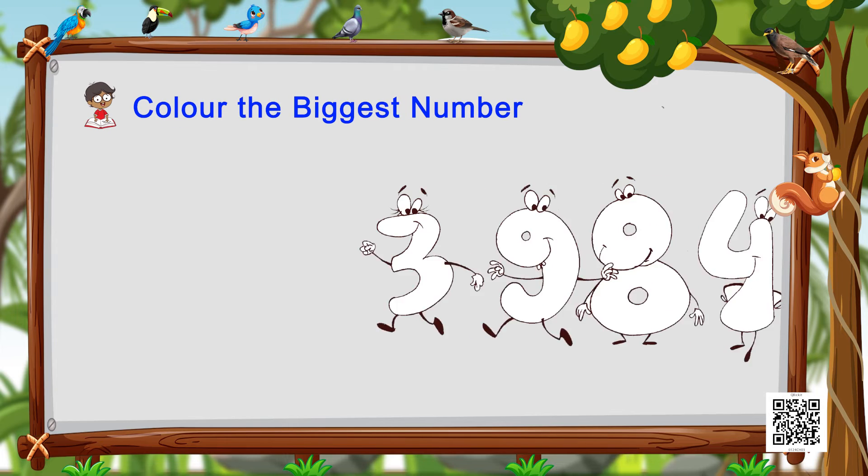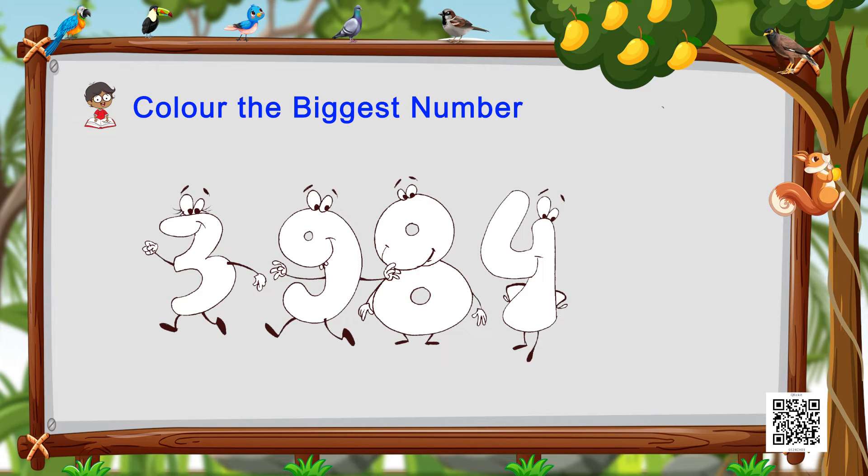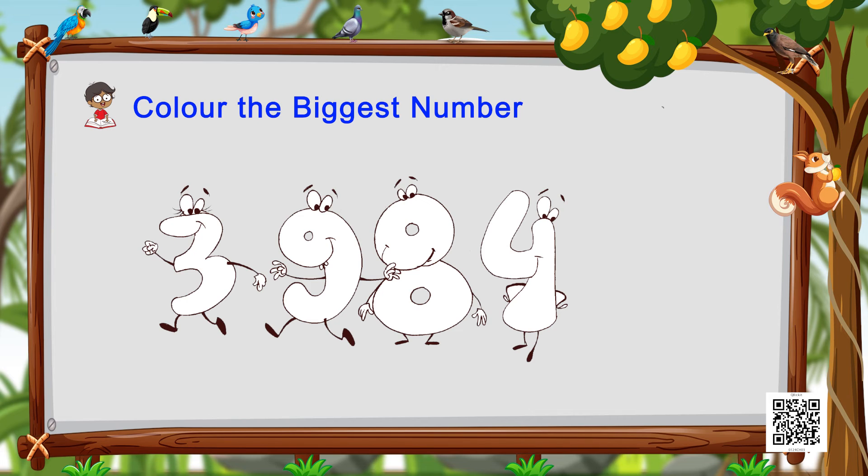Let's move on to another fun exercise: we have to color the biggest number. Look at the numbers — they have eyes, hands, and legs! Let's see what numbers they are and find out which is the biggest. Keep thinking... you are absolutely right — it is number nine! That is the biggest, so let's color our number nine.